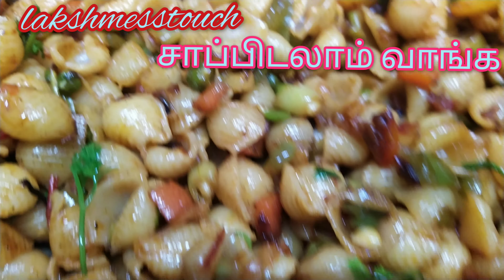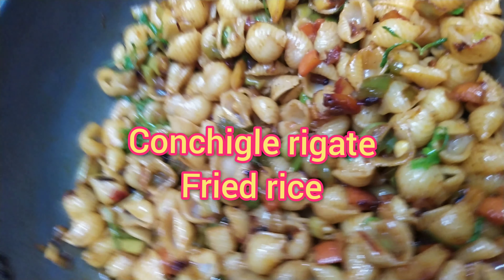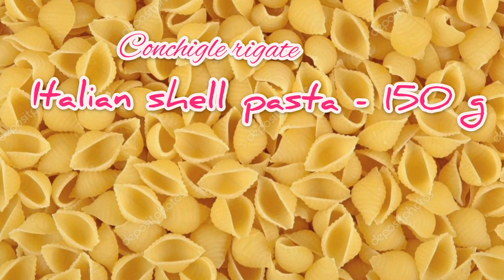Hello friends, Lakshmi States is a YouTube channel. Today we are making Conchigle Ragte Fried Rice, that is Italian shell pasta. It is 150 grams.